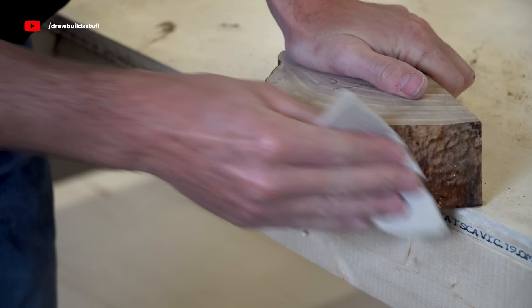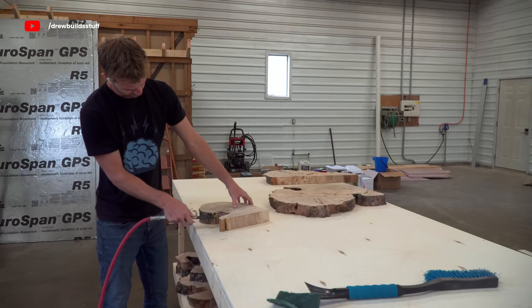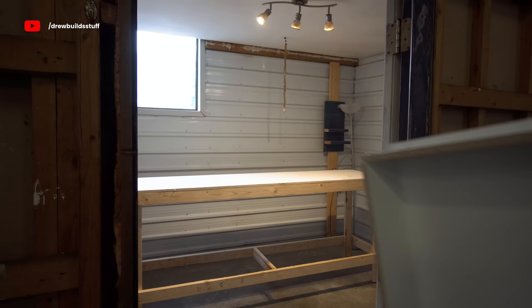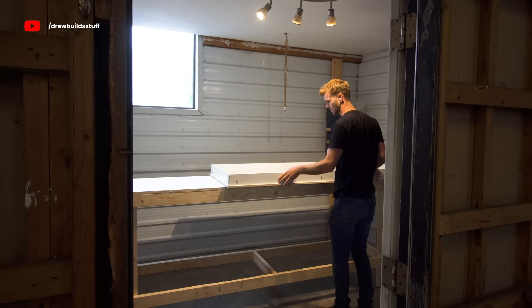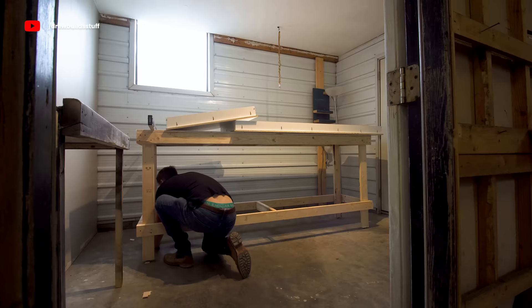The next day that epoxy has hardened up, so I'm just taking some 120-grit sandpaper and scuffing up the edges a bit so that the new epoxy I pour will form a mechanical bond with the existing epoxy. Now I'm bringing the two forms into this handy little room this shop has so I can keep as much dust out as possible, and then I'm spending a good amount of time leveling up this table in every direction as much as possible.